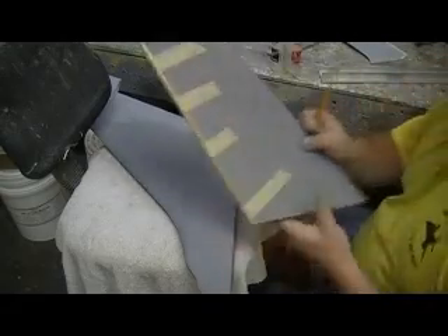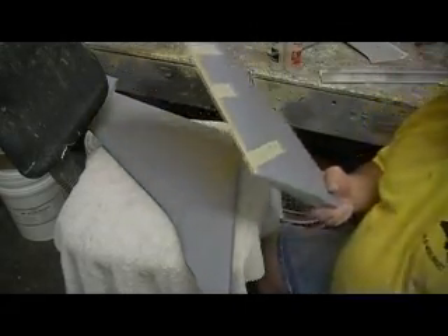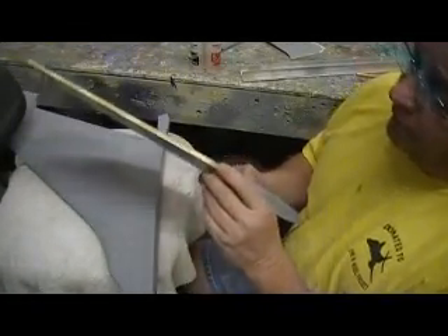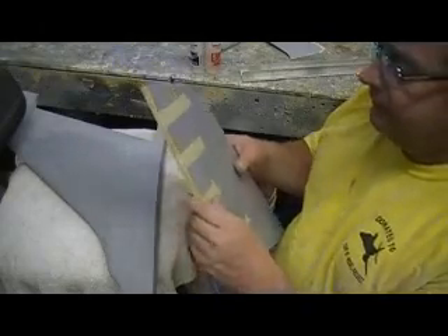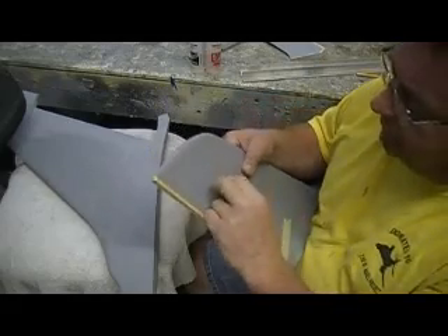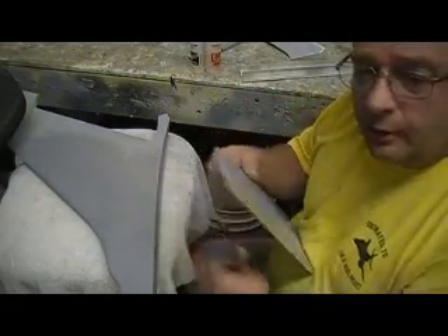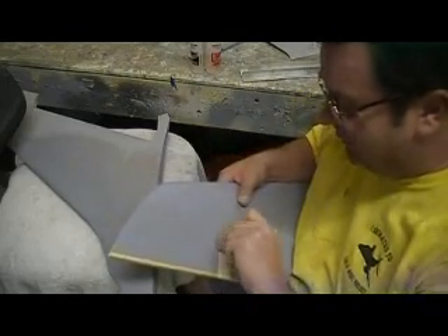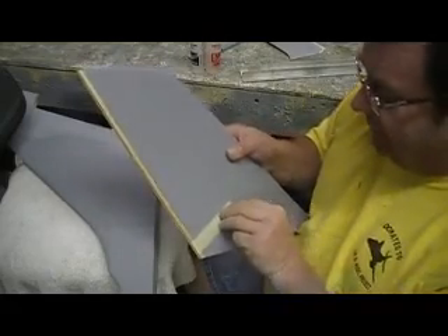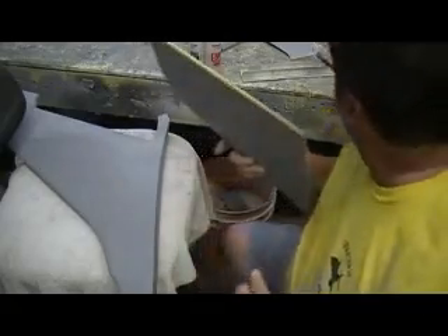My horizontal stabilizer — I got to get that terminology right. It was too fat back here. I didn't like it. I think them big old fat leading edges make it look like a sloppy build job — like it didn't sand enough. So I had some quarter inch hardwood and I just stuck these on there.